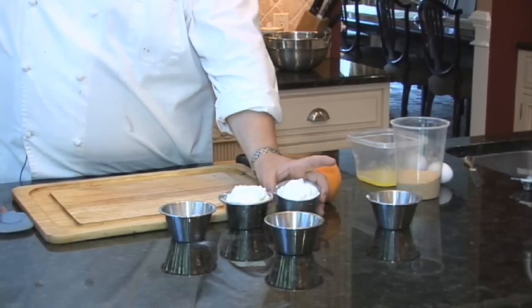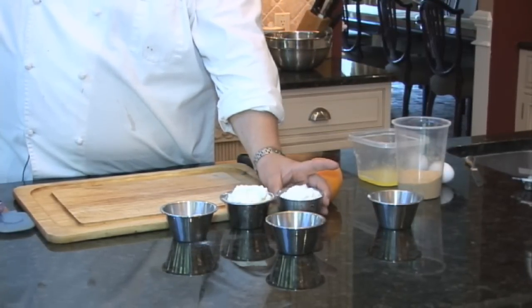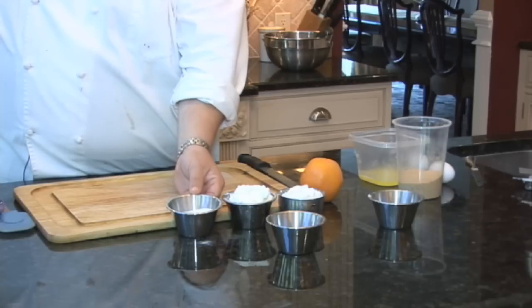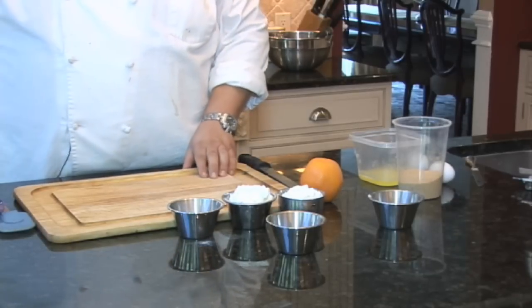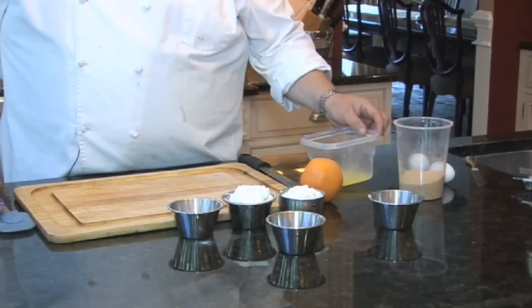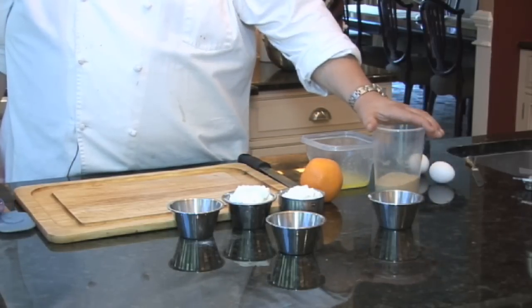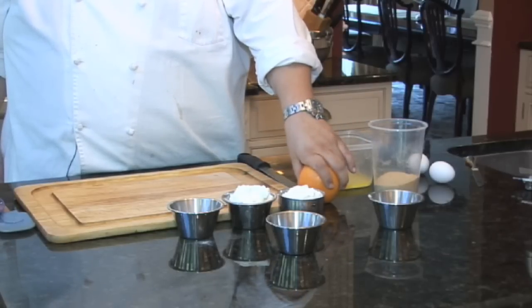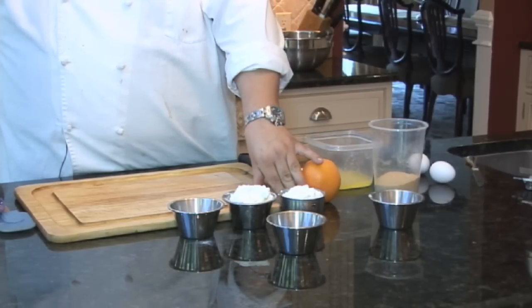We're going to start off with 8 ounces of fresh ricotta cheese, 8 ounces of cream cheese, 6 ounces of granulated sugar, 2 eggs, and I have some butter melted with graham cracker crumbs and sugar for the crust. We have one orange — we'll use the zest — and also another cup of sugar for the caramel sauce.